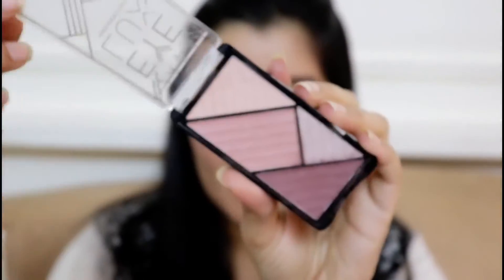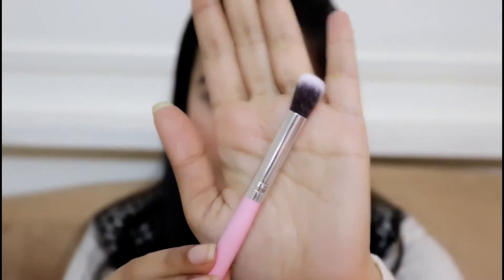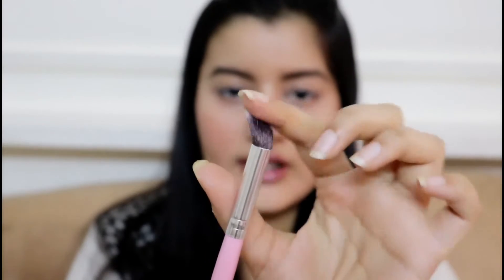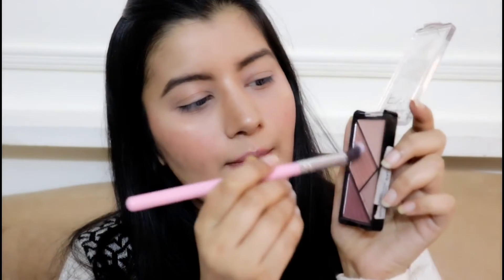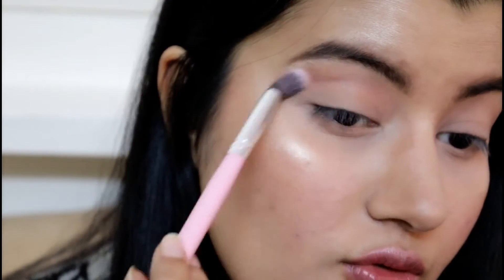I'm done with my brows. Moving on to eyeshadow, I'm using a combination of two palettes — the first is LA Girl Eye Luxe Mesmerizing Eyeshadow Palette in Sensual. For my transition color I'm picking up that shade and using one of the blending brushes from the set. It's a very soft and fluffy blending brush. I love how the transition color has applied on my lid — it's the perfect amount in one single go.